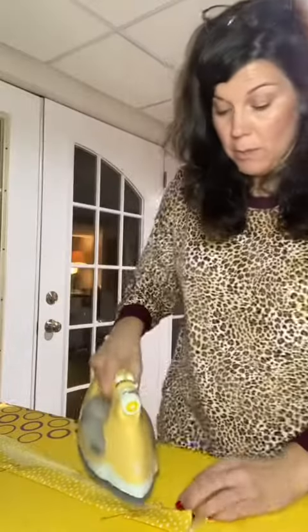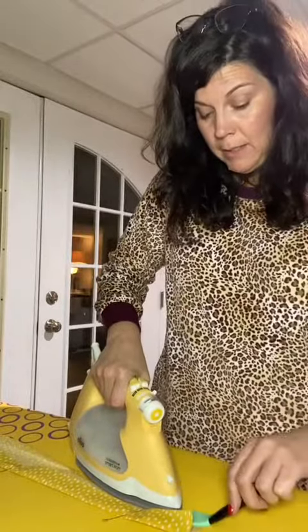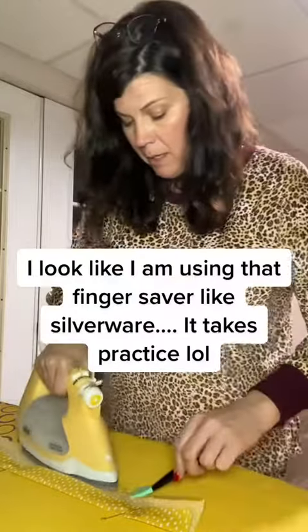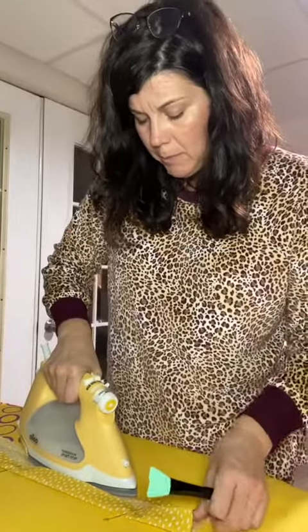You may have a different way you do this. This is how I do it. I'm going to use my little finger saver from the Quilted Cow here. I'm going to give it just a little bit of a press.